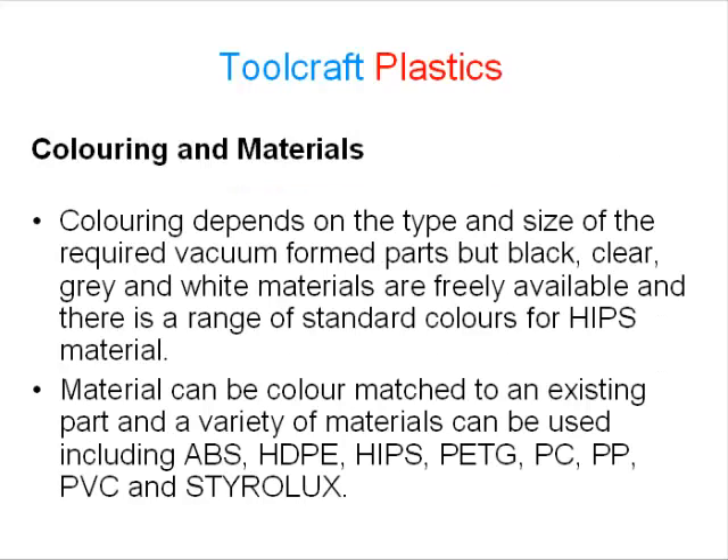Colouring depends on the type and size of the required vacuum formed parts, but black, clear, grey and white materials are freely available, and there is a range of standard colours for HIPS material. Material can be colour matched to an existing part, and a variety of materials can be used including ABS, HDPE, HIPS, PETG, PC, PP, PVC, and Styrolux.